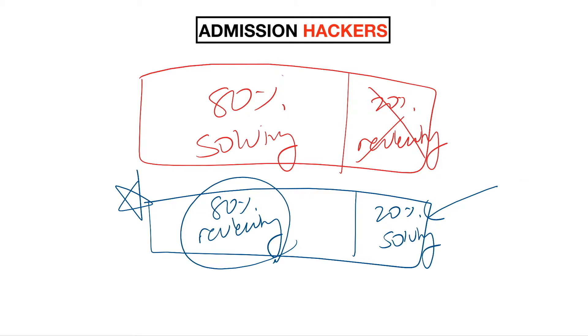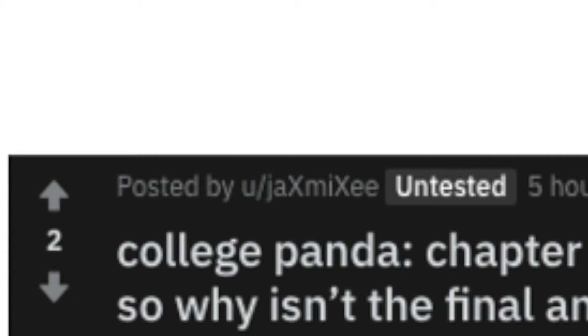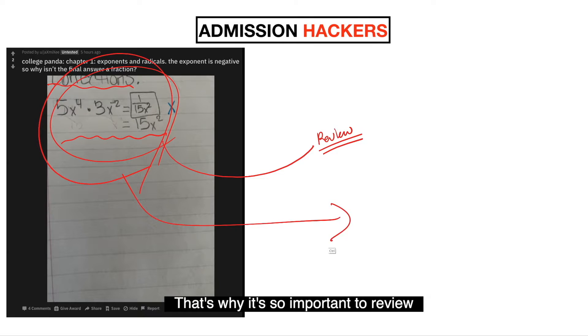You might be wondering: what am I supposed to do with the wrong questions? In this video, I'm going to show you how to properly review them. On Reddit, somebody posted a question — I'll call them Jamie. Jamie is doing correction notes, trying to understand what she did wrong and where it went wrong. It's great that she is reviewing her work, because this exact type of question will show up on the SAT again. The SAT is just repetition of the same questions with different words and numbers. If you get a question wrong and just move on, you'll see it again and miss it again, and your score will never go up.